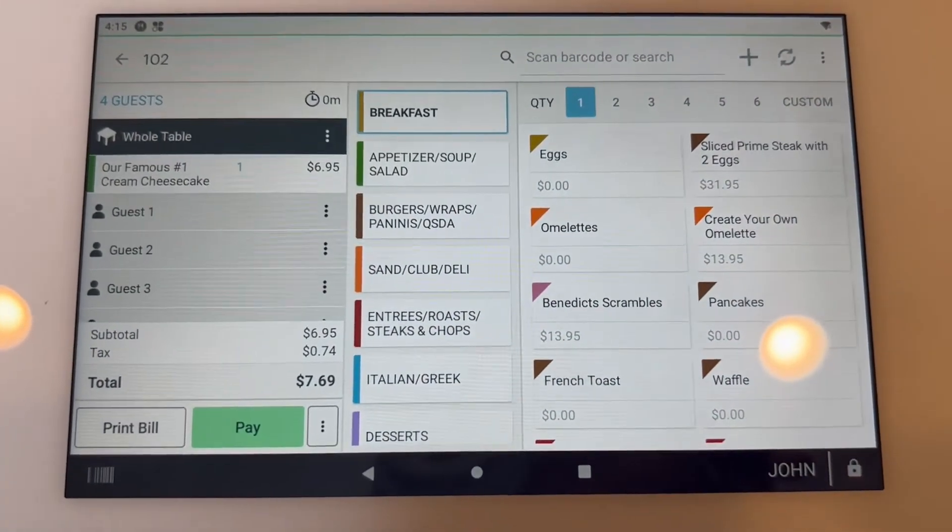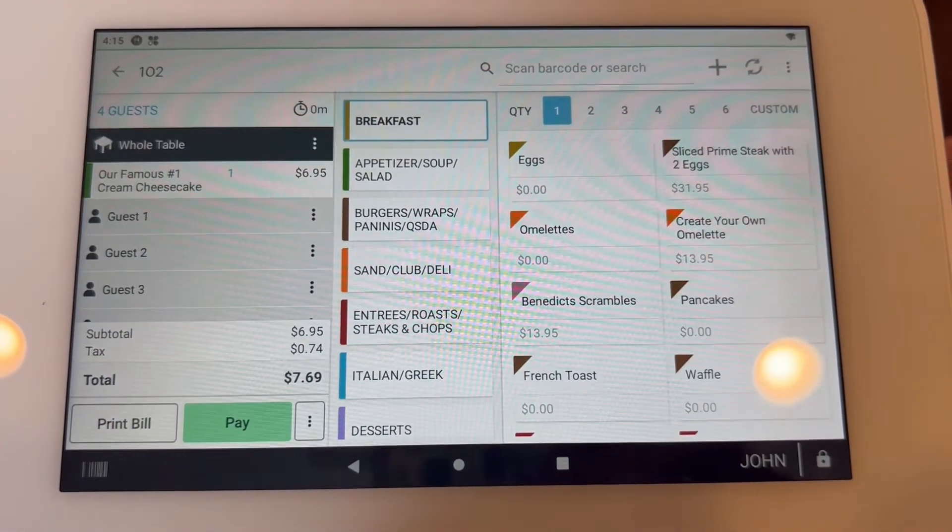In this video, I'm going to show you how to delete an item from an order. Right now, I'm logged in as an employee.